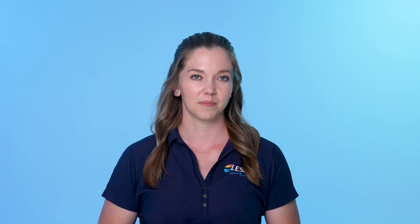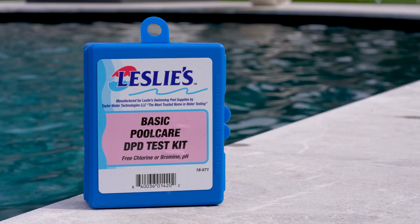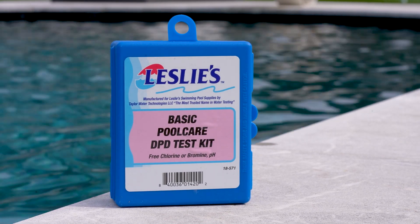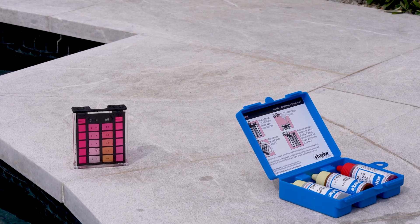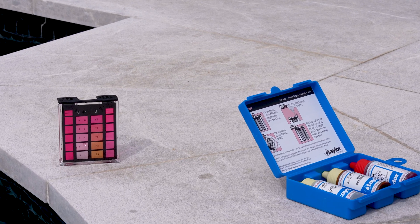Using a water test kit can be tricky and can cause inaccurate results if not done properly, so it's crucial that you understand how each part of the test works. To begin, let's discuss the two main components of a water test kit: the reagents and the testing vial. Adding the reagent drops to the water sample in the testing vial causes a color change to indicate different chemistry levels.